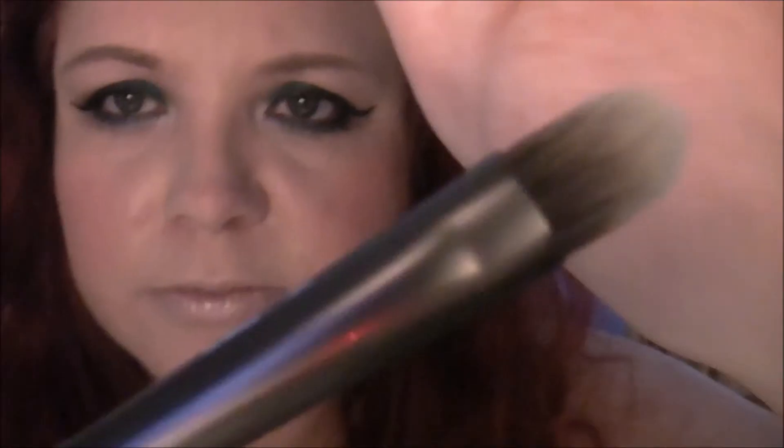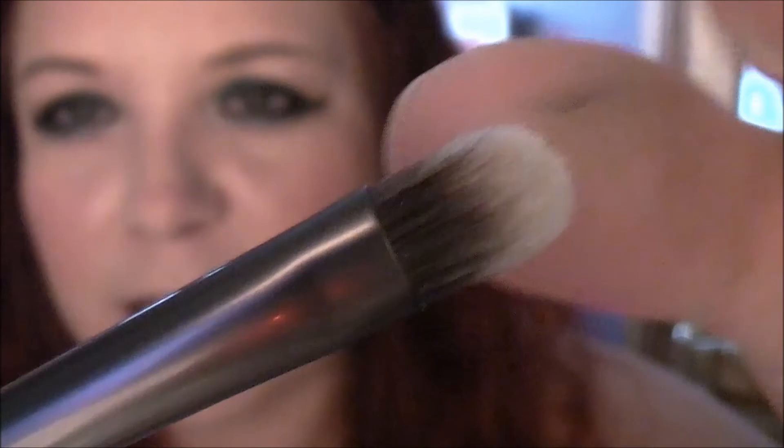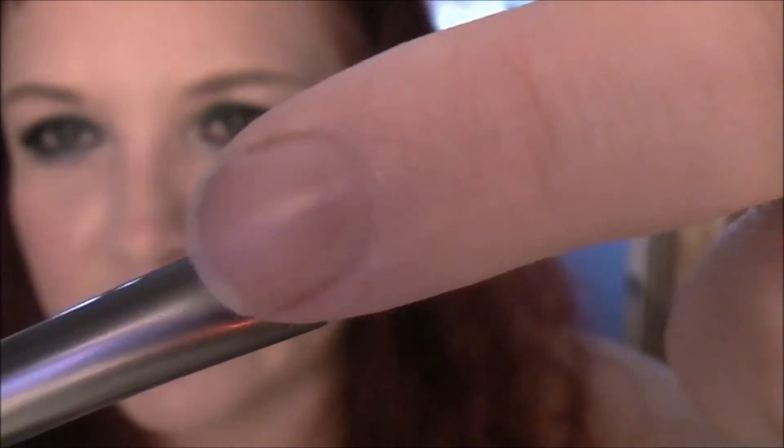I do use a fluffy brush to blend the cream shadows, but just not for the actual application. Another good brush I use is this Urban Decay one — it's flat on the side as well. Because it's got that flat side where all the bristles are the same length, that's perfect. You don't necessarily need a MAC brush — you can use any brush as long as it's got a flatness on the side and it's not too thick.